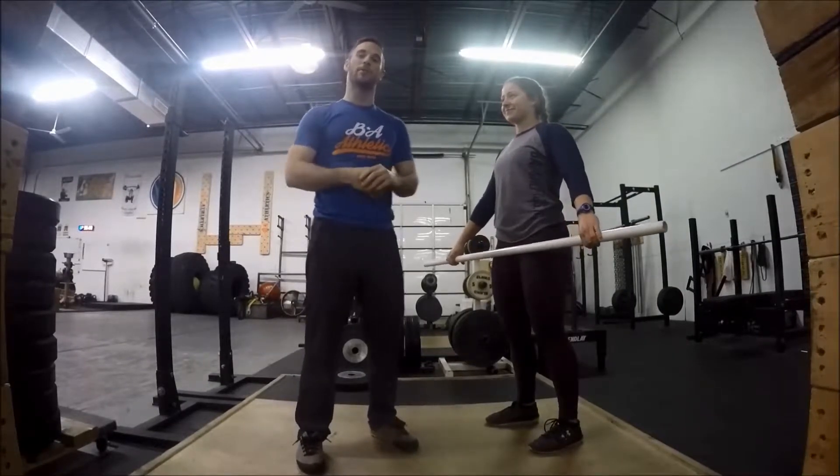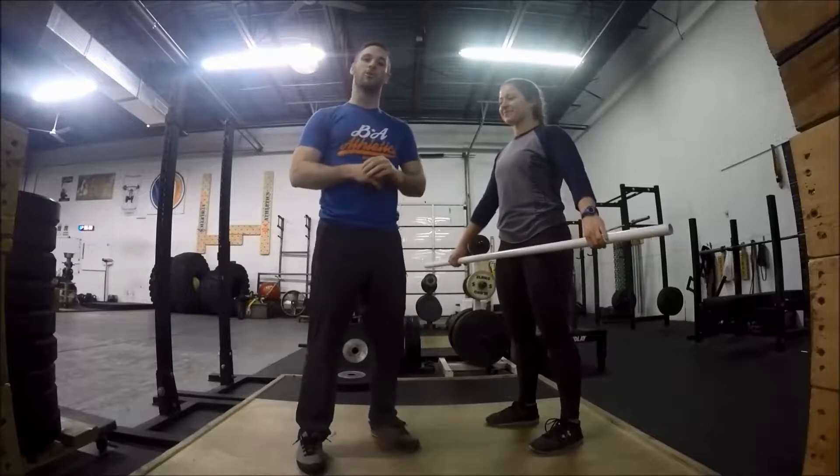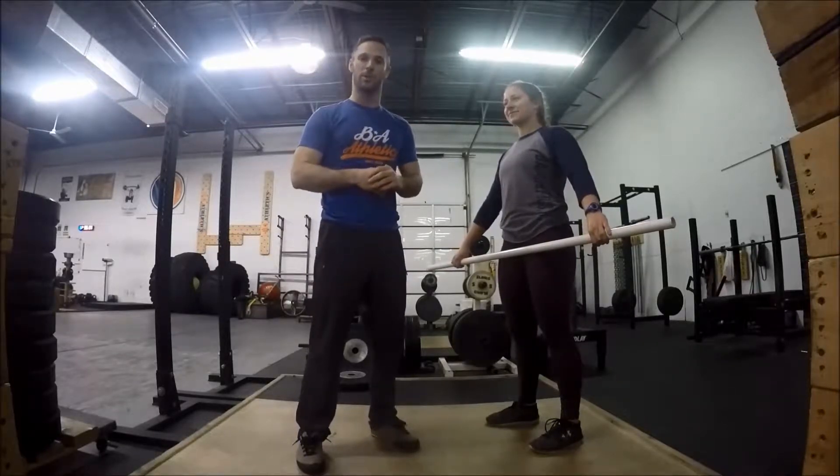Hey, what's up everyone and welcome back to Fix it Friday. I'm Brock and I'm here with Ali, and today we're going to go over a proper sequence for the recovery in the split jerk position.